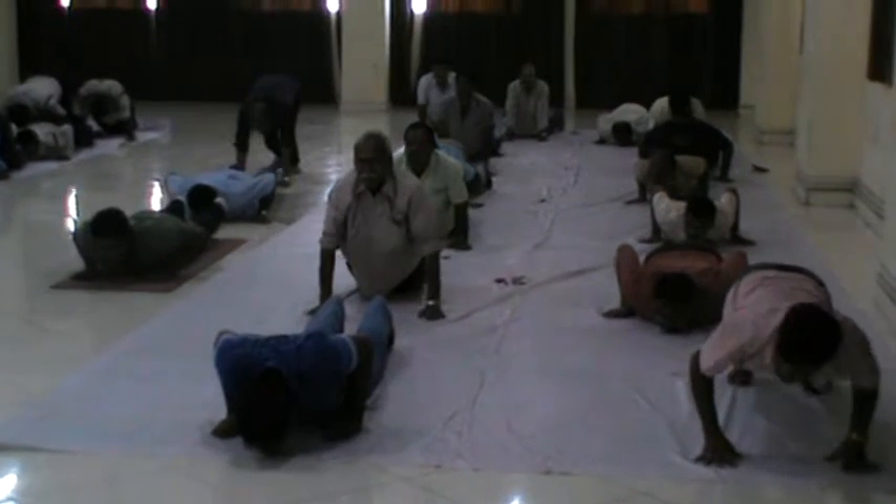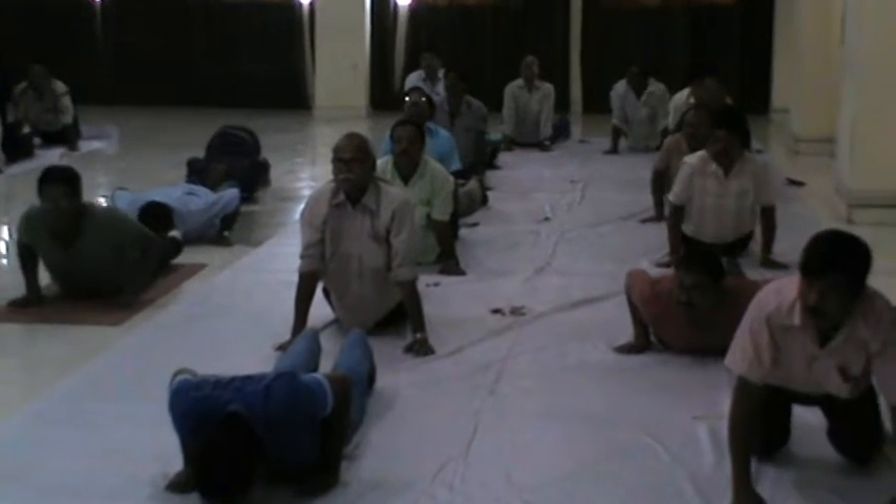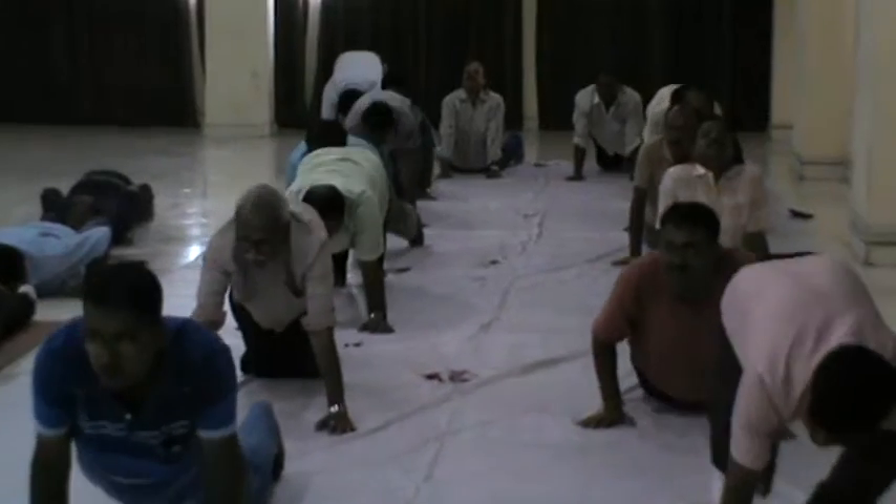Inhale to cobra. Again exhale to downward dog.